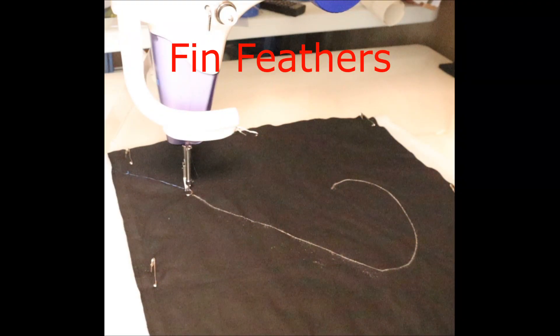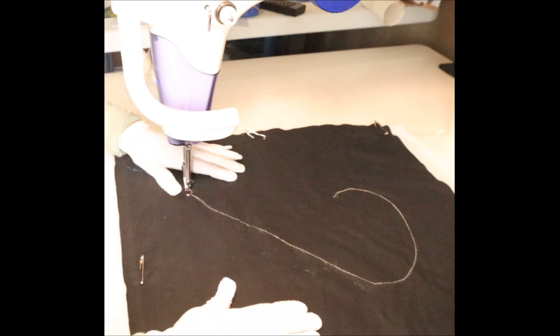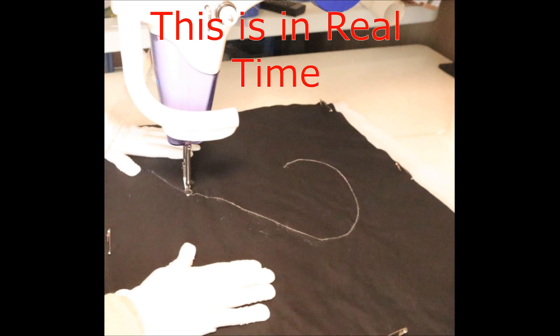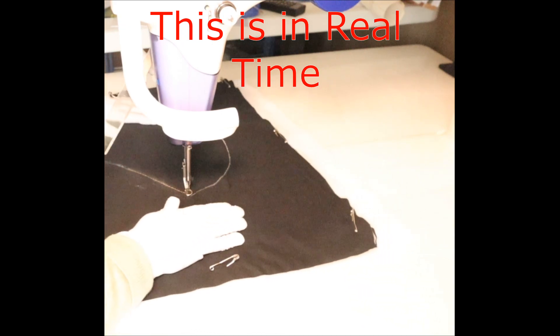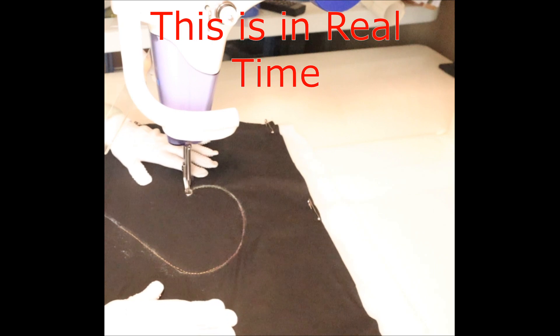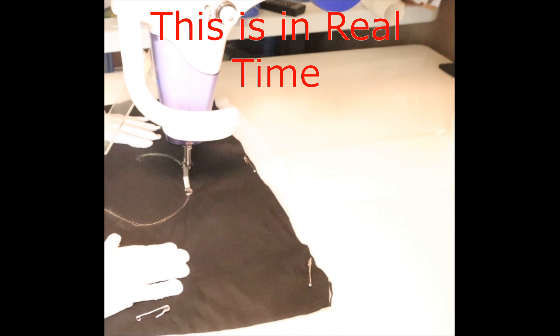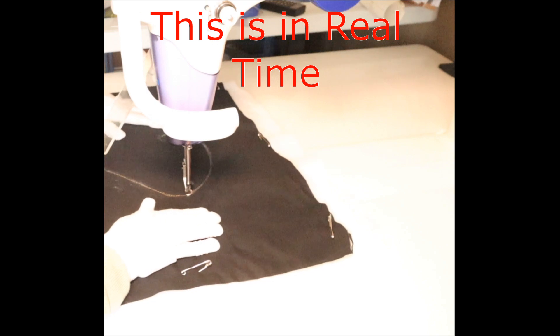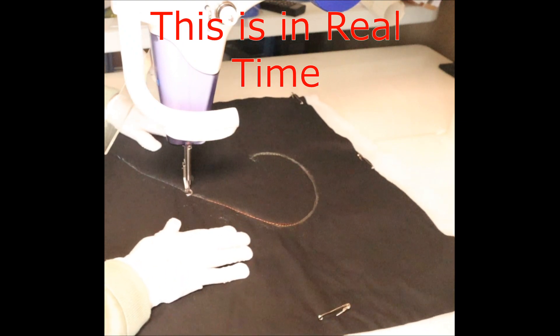Hello, today we're going to do fin feathers. I've got an 18 inch piece of fabric and I've drawn a scroll in it. We're going to sew around this scroll and I'm using variegated thread. Take your time, there's no speed in it at all. Come right to the end, a little circle, and go back again. Doesn't matter if you're not exactly on the line — it won't show.